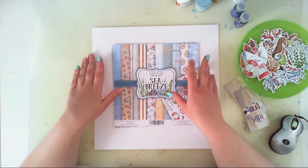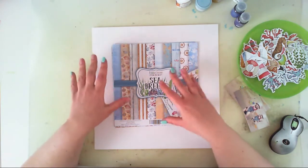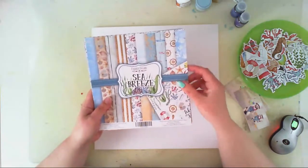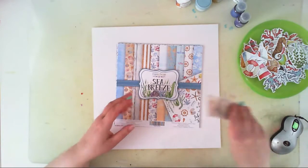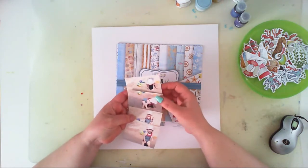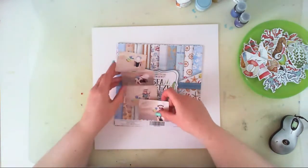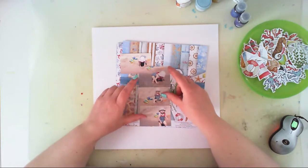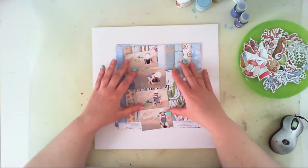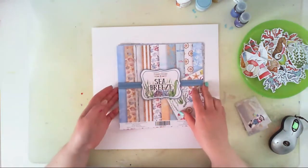I will be playing with those products for the upcoming three months, presenting six projects created with Fabrica Decoru products, and I will start with this collection. I always have a bunch of sea and beach pictures because we travel to the seaside every year. I found this series of pictures of my little daughter Maya playing at the beach for the first time — she loved playing with the sand and going into the water.